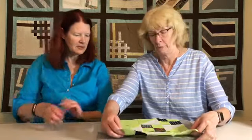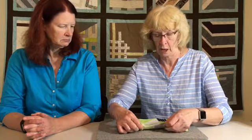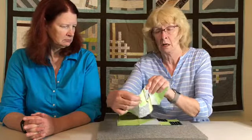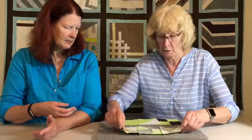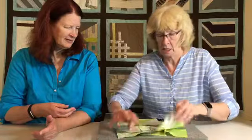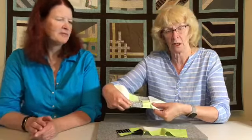We have three rows sewn together. Take the bottom row — you can see the rows nest together. Sew the two outer rows onto the middle row. As long as you pressed the rows correctly they'll nest together, making it very easy to sew those two seams.